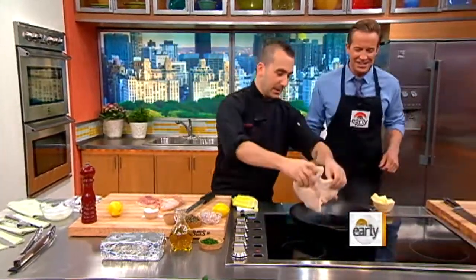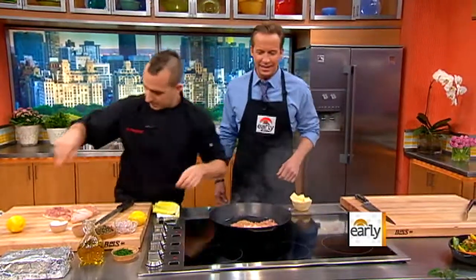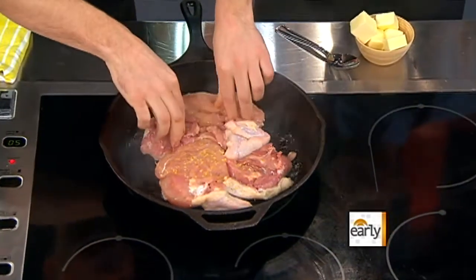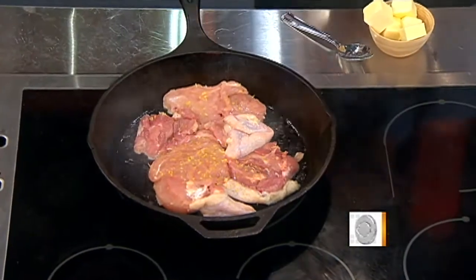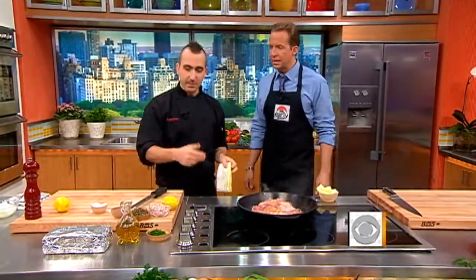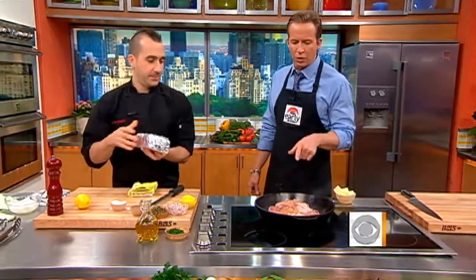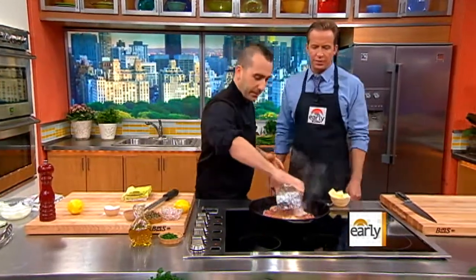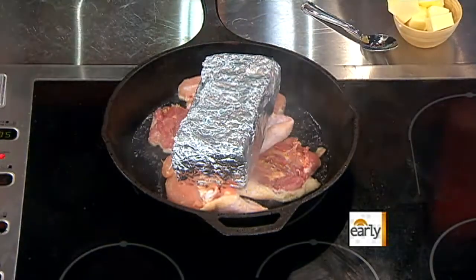So now we go into the smoking hot skillet. How long has that skillet been heating up? Just a couple minutes. Sometimes recipe books say don't get it to the smoking point, but I like to put it to the smoking point. About 500 degrees. You're cooking probably about eight to ten minutes. Just throw that brick right on it — just like that.